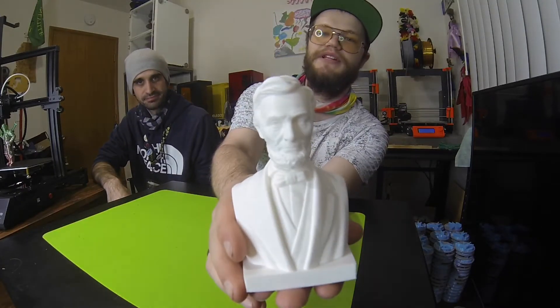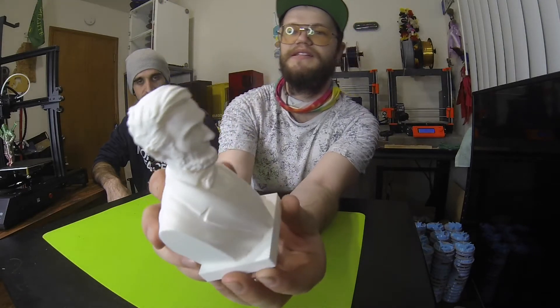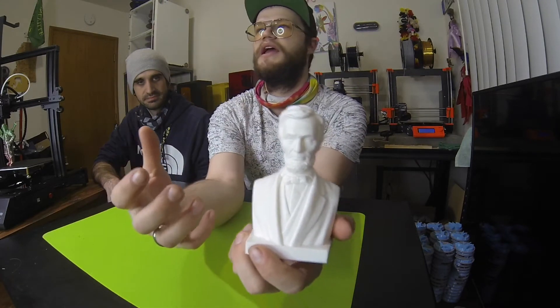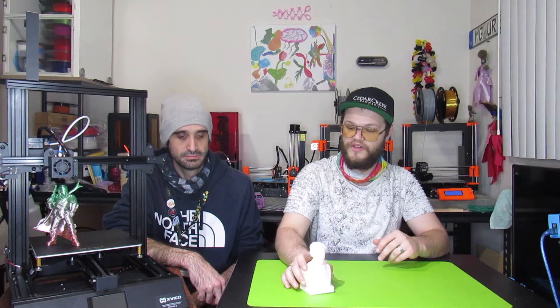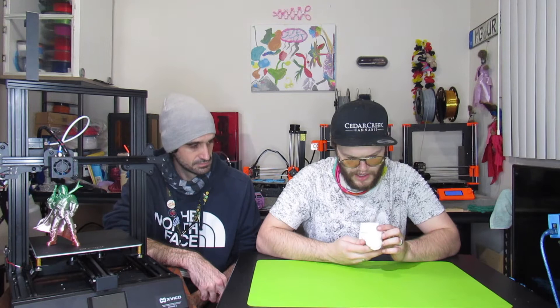Let's jump to the prints. We started with an Abraham Lincoln bust. The reason we chose it was the detail in the beard and ears, and we wanted a print over 12 hours long — this ended up being a 16-hour print. We just wanted to see how the machine handles continuous use for a longer period, since some people print minis, some use it for industrial purposes, and we wanted to cover every category.